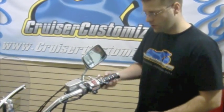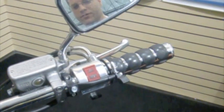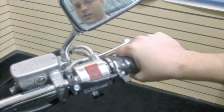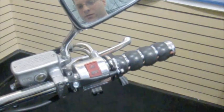The throttle still functions normally. We've got the throttle half-mast. Lock it in place. To release it, flip the switch. Here we have the VistaCruz cruise control installed. To apply, hit with your thumb — it locks the throttle in place. To release, just flip the switch.